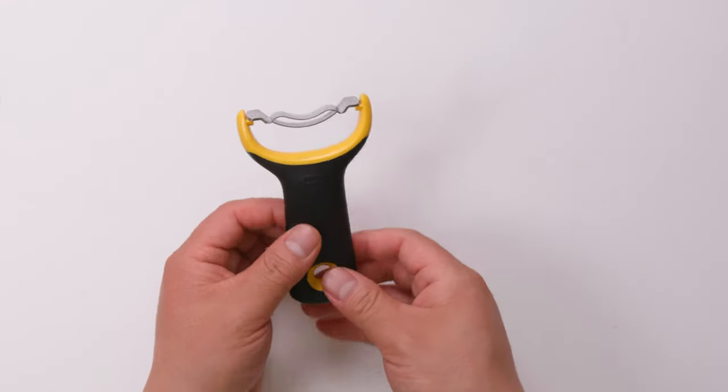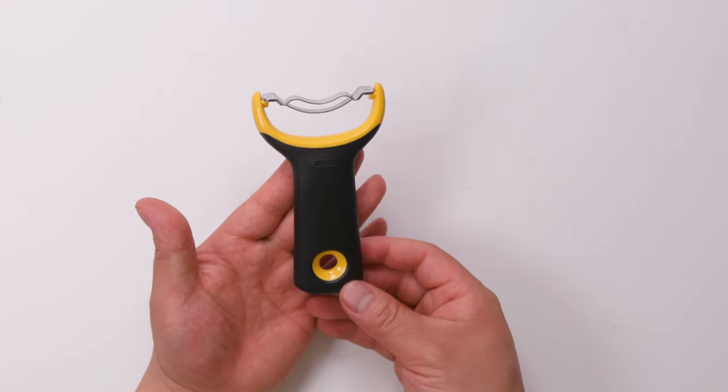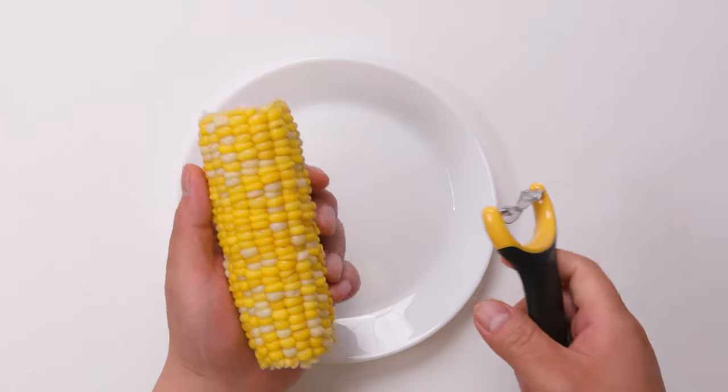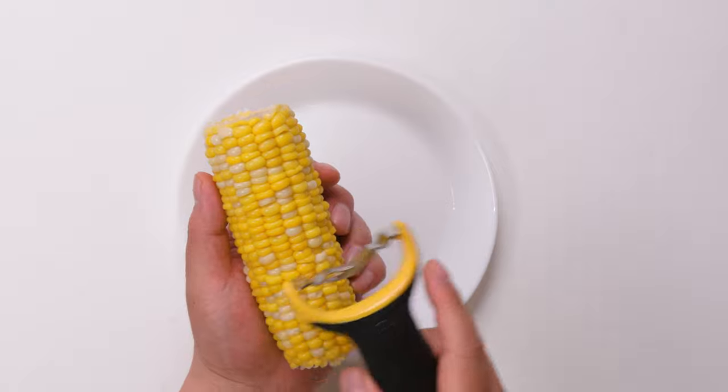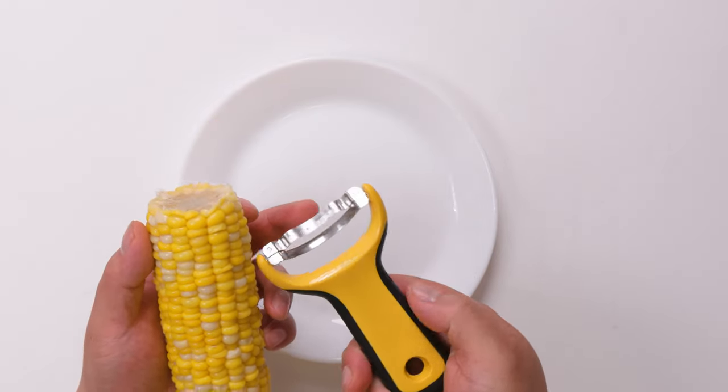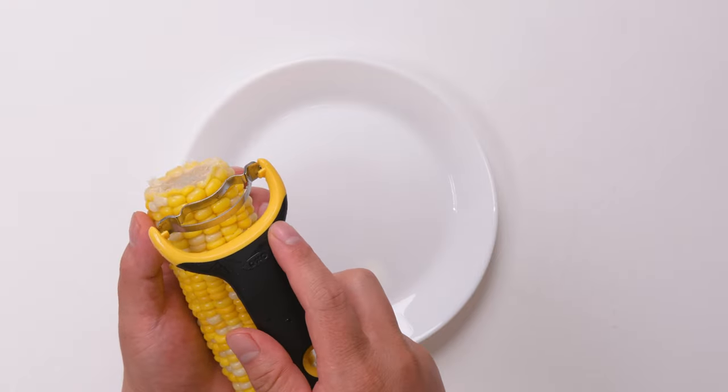You can see that it's pretty sharp. So I'm going to give it a rinse and let's see if it works good. Let's try it out. I'm just holding it like this. One thing I noticed is that the blade is not super wide.